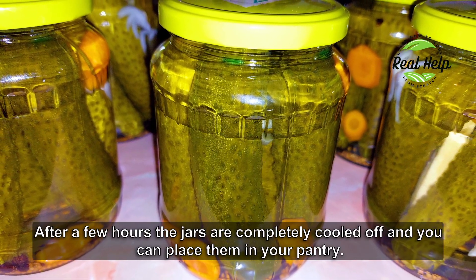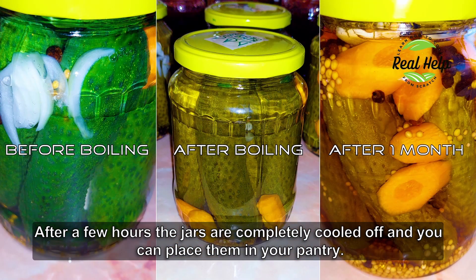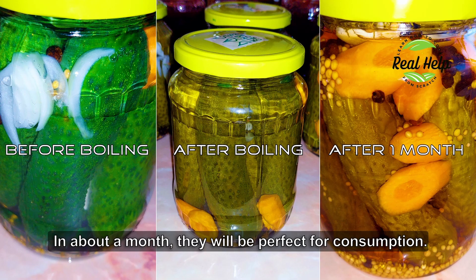After a few hours, when they are completely cooled off, you can place them in your pantry. In about a month they will be perfect for consumption.